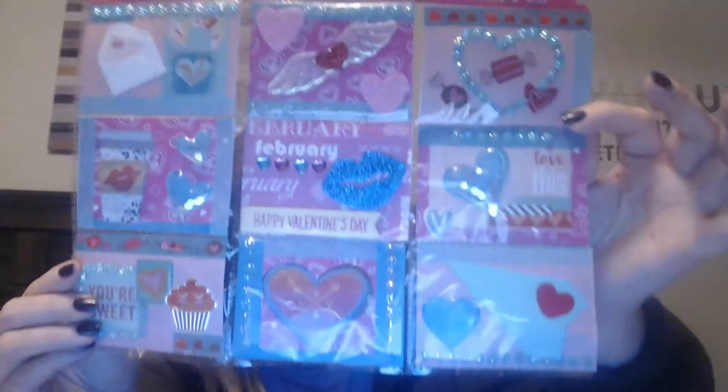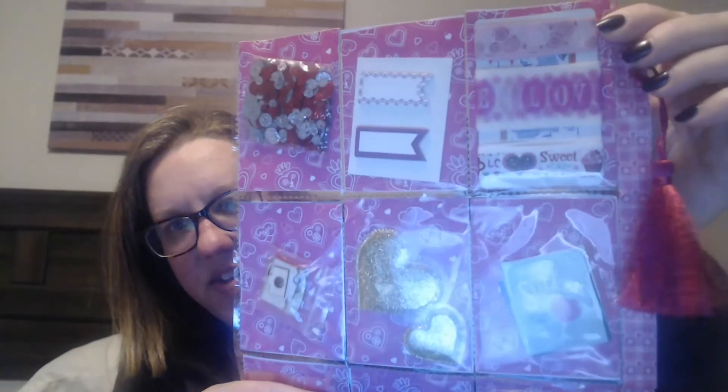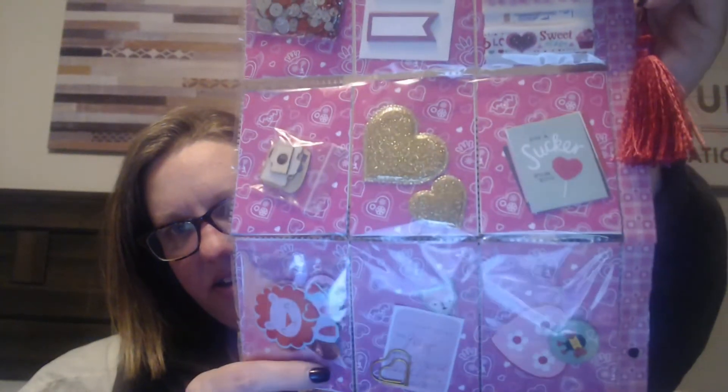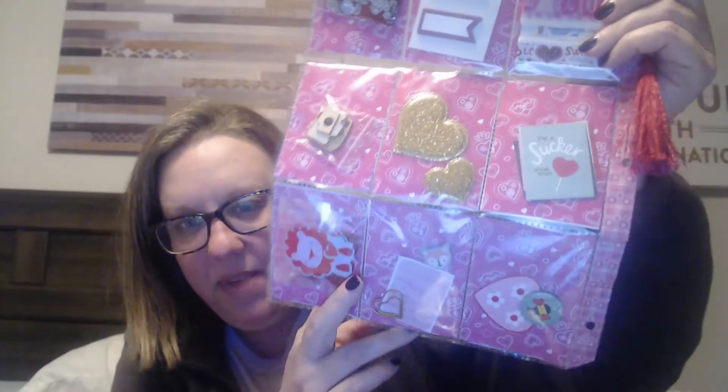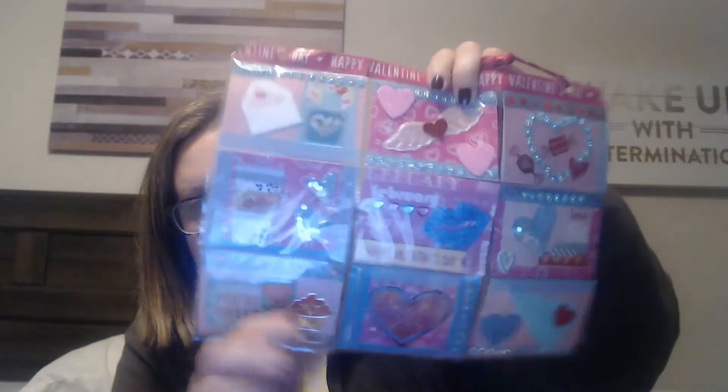And then the goodies in the back — some washi! Look at that washi, I love it. Oh, that's cute. I'm a sucker for that — cute gold hearts. And these are little chipboard pieces. A lion! Oh, I love this Amy. And this is a genius idea — now I'm going to have to steal this idea to put them in sideways like that. I just think that's really unique and different, and that's why I love it.